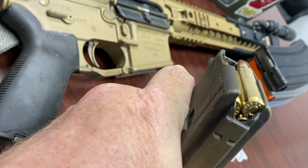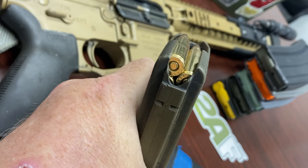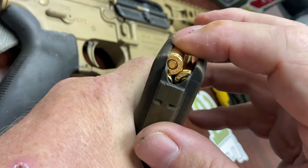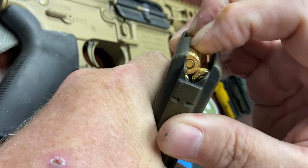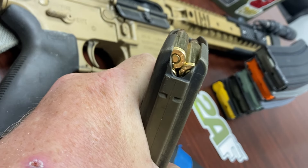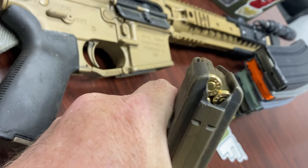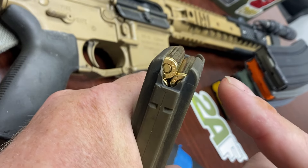Here's where the problem comes in. A lot of these mags will take a 31st round. If you've got a 40-rounder, maybe it takes 41. If you've got a 32-rounder, maybe it takes 33. Now I've got the last round on the left-hand side — that's an odd number. There's zero give, nothing else could fit. You might think that's the 30th round, but it's not — it's 31. And that is not a bonus. Thirty-one rounds will mess you up.